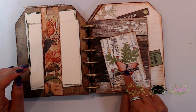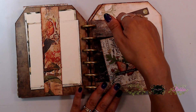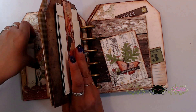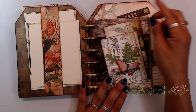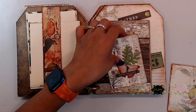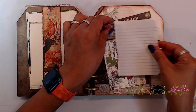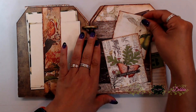This one right here is a little tuck spot — if you wanted to, you could definitely grab one of your little cards and stick it in there, or little pictures, or some more little papers for journaling. If you wanted to do that, you could definitely do that.